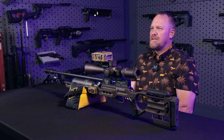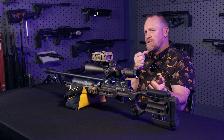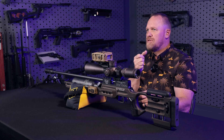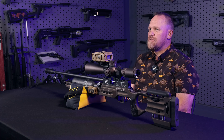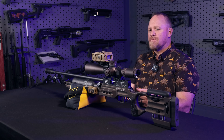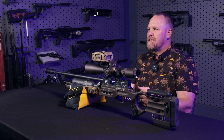You can stay on target, keep your target in the scope, have your remote running, range it, and it gives you the solution. You dial, shoot, or hold over — however you want to do it — because you can do it either way. You can dial or you can hold over in the reticle. Either way, it gives you an extremely fast target acquisition and range and dope feedback immediately.